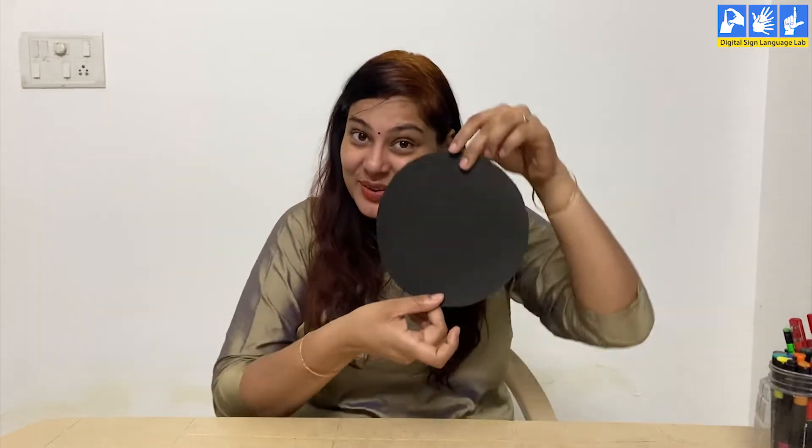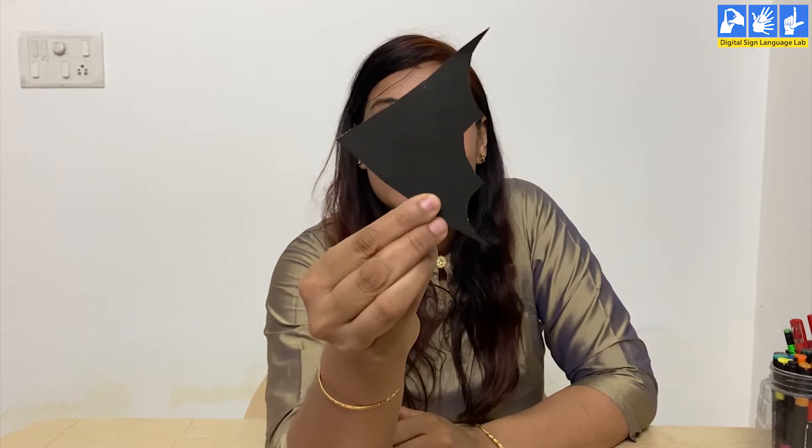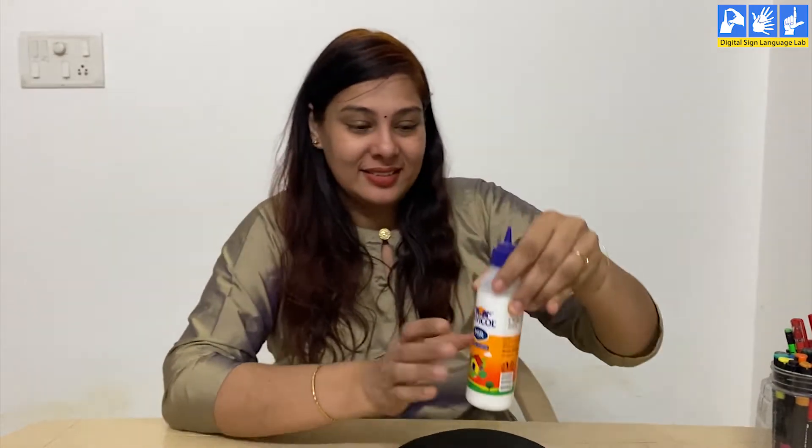Take a black sheet of paper and cut it into a circle just like this. Then take another small piece of paper and cut it into the shape of the tail fin of a fish. Now by using glue, stick the tail fin on the circle.